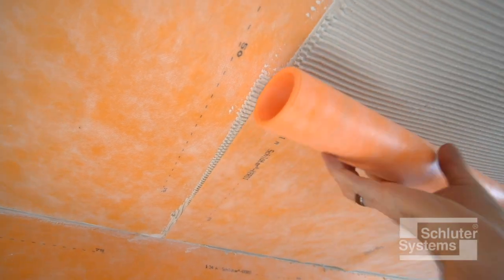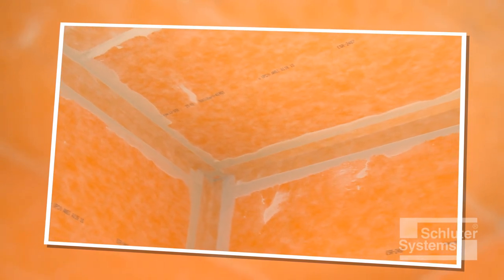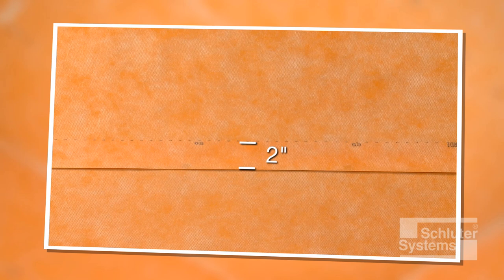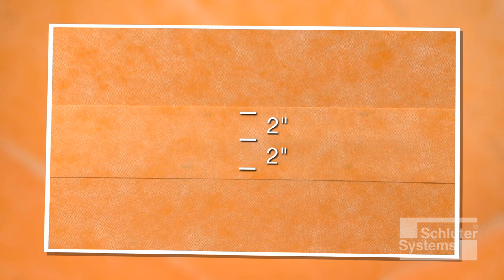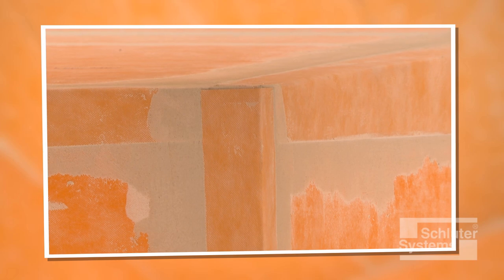Depending on the size of the ceiling, it may be necessary to install multiple sheets of KERDI to cover the entire surface. Waterproof integrity is maintained at joints using two-inch wide overlaps in conjunction with unmodified thin-set mortar. KERDI sheets may be joined using a two-inch wide lap seam. Alternatively, KERDI sheets may be butted and covered with Schluter KERDI band waterproofing strips centered over the joint. Since KERDI band is one-half the thickness of the KERDI membrane, build-up at seams is minimized using this method.